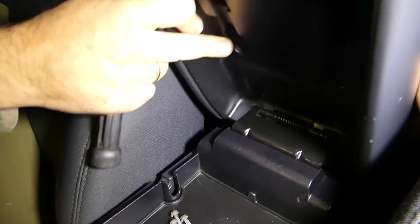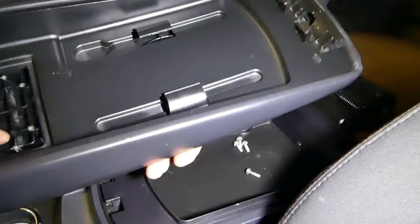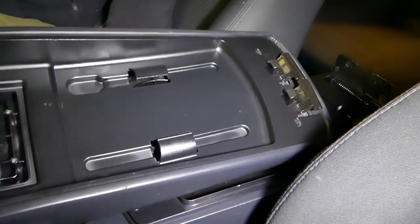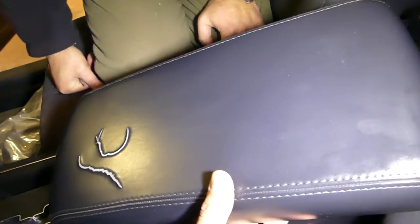Now if you close it a little bit you can just pull it out. That's the armrest lid right here — as you can see, not very complicated to remove at all, just four screws.